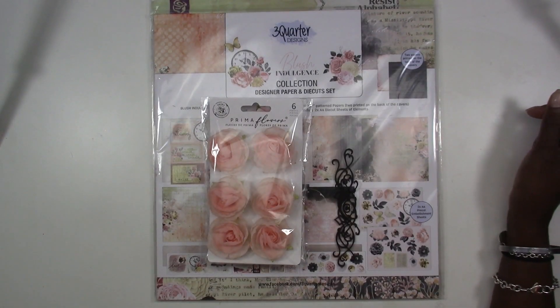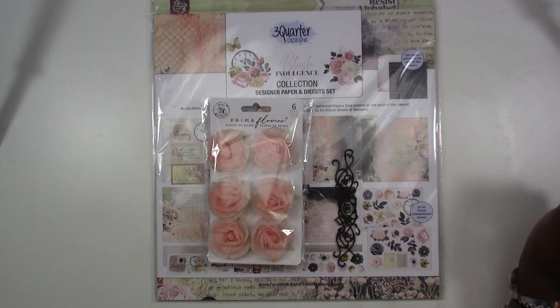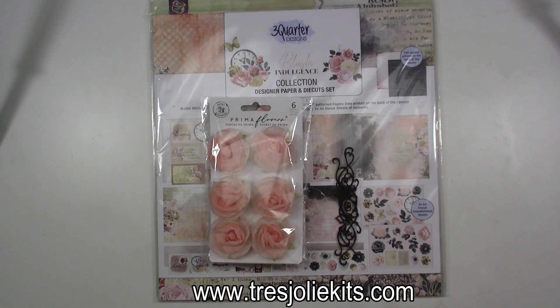Hi everyone, Kim here for Treasurely Kit Club. What I've got for you today is our August Kit Reveals. Treasurely is a monthly kit club and we have three different kits for each month: a card kit, a mixed-media kit, and a scrapbook kit. We also do our own laser-cut chipboard in-house and you will always find those in our kits. If you want to subscribe, check out the link below or the website at www.treasurelykits.com.